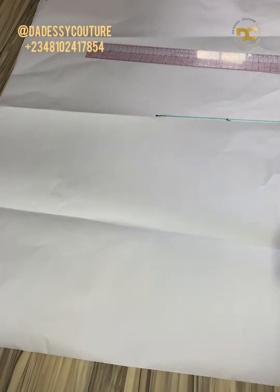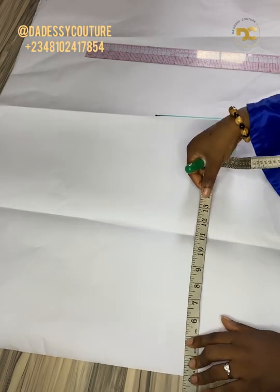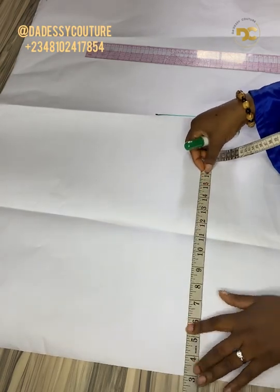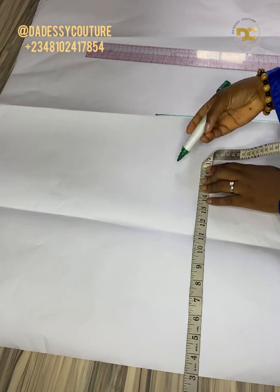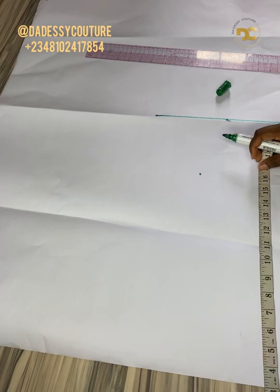Just like you see in the picture, I started three inches away from my starting point. Now the next is my waist — my shoulder to waist, which is 16 inches.